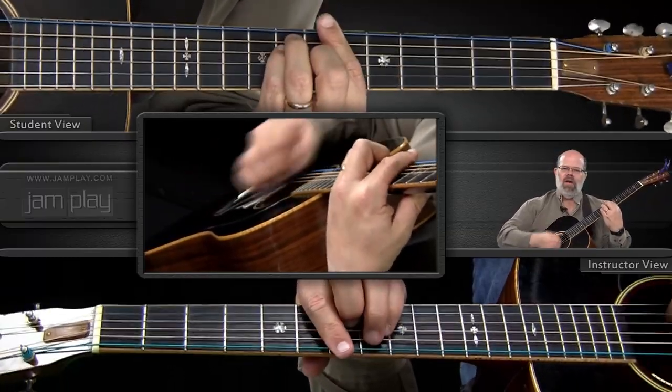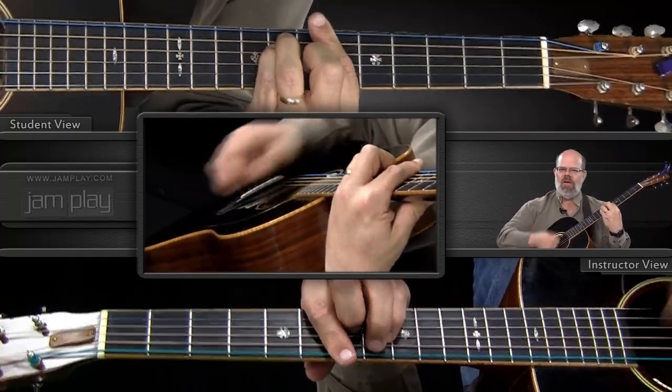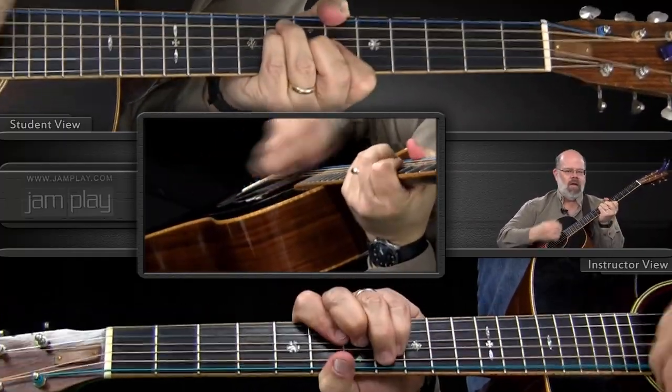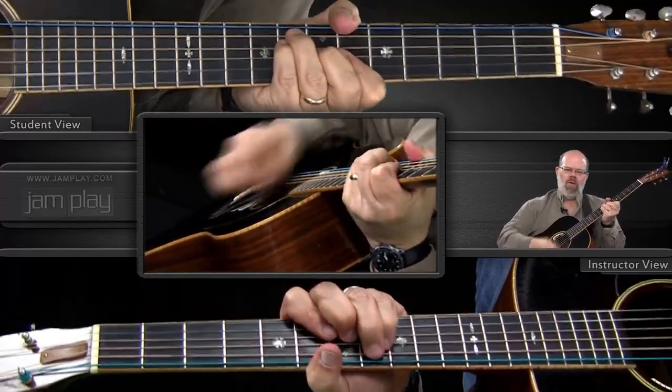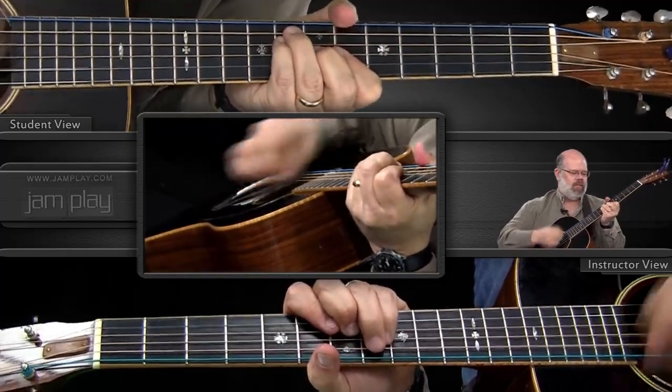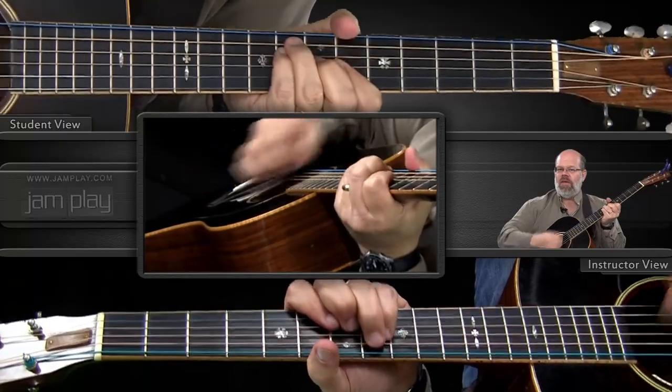Now if your hand gets really tired from doing this bar shape so long, you can shift around and let your thumb grab behind and get the bass note and cradle it in your hand — you get the same effect.